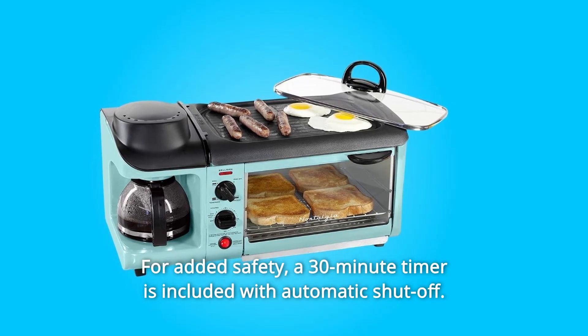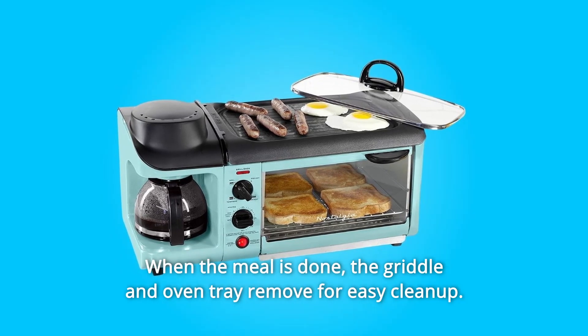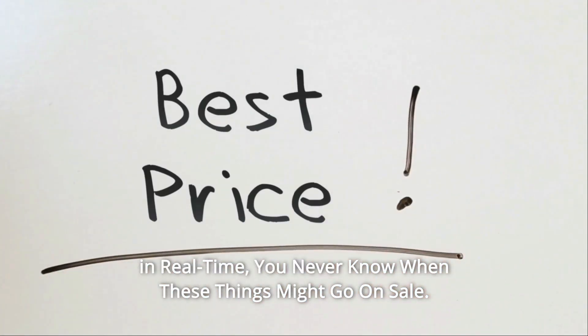For added safety, a 30-minute timer is included with automatic shut-off. When the meal is done, the griddle and oven tray are removable for easy cleanup. Check the link in the description below to get the most updated price in real time — you never know when these things might go on sale.